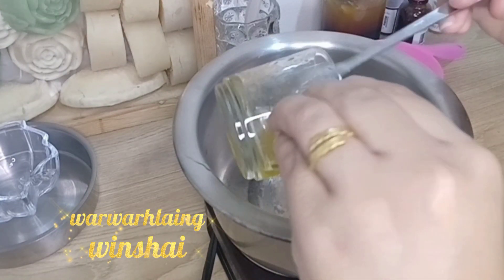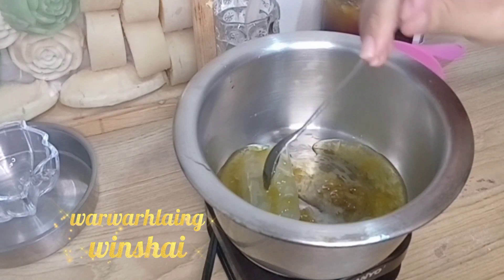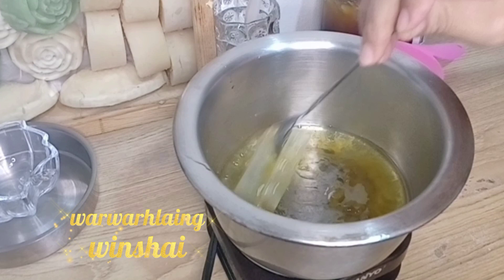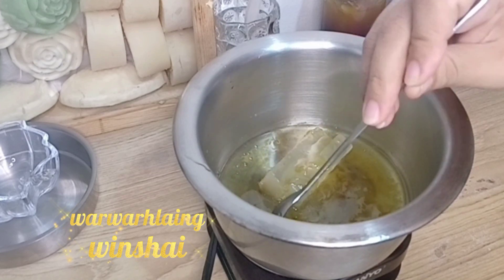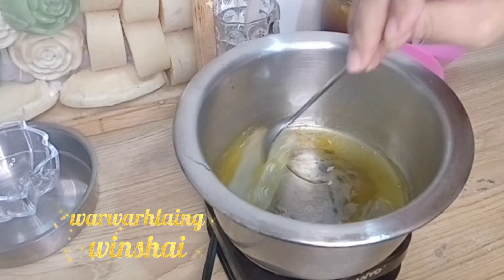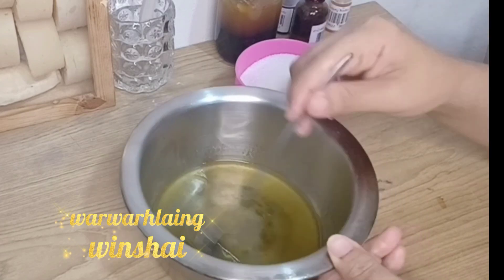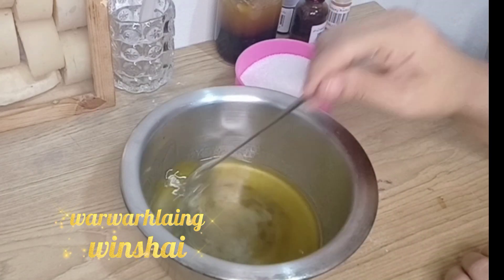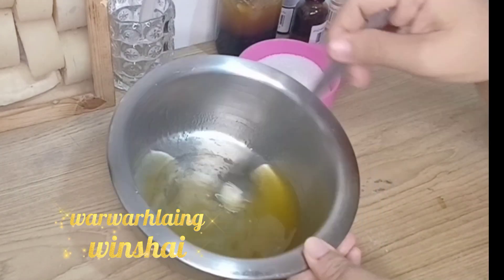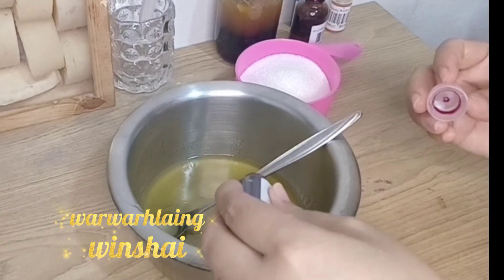First, we add 1-2 grams of foamy and add 1-3 grams of foamy. We add 1-2 grams of foamy.